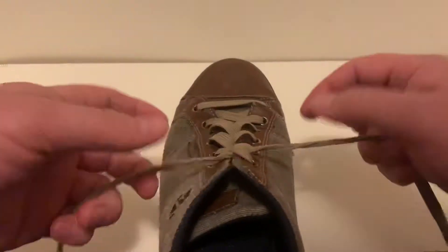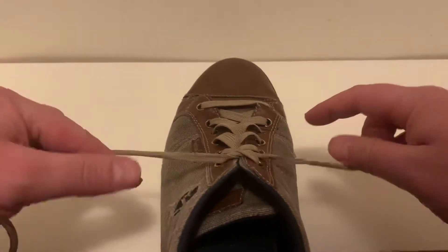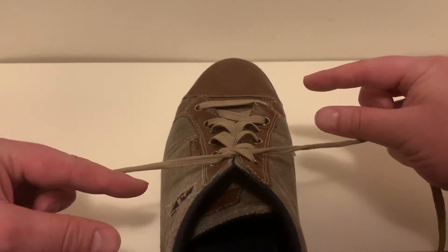To break it down, you grab the string, the shoelace, with your hands and you pull it taut. You keep your fingers parallel with each other but symmetric with respect to the knot.